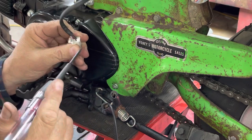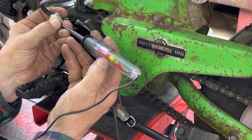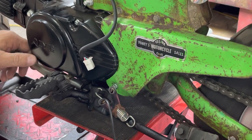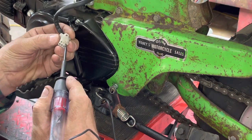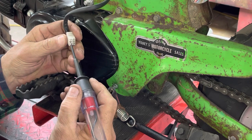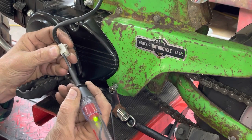I'm pretty sure neutral is the green with the red stripe — and yes, touching it lights up. So the green with the red stripe is your neutral wire. Let's put it in first gear. There it is — on this particular wiring harness it looks like a pink wire is first gear.